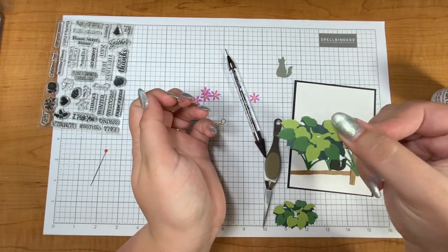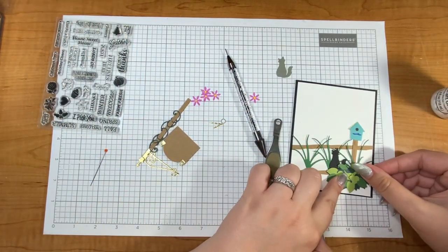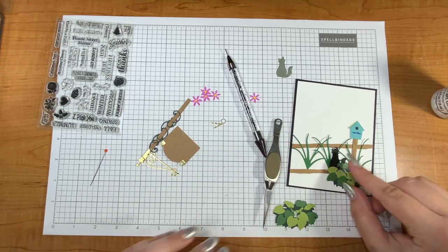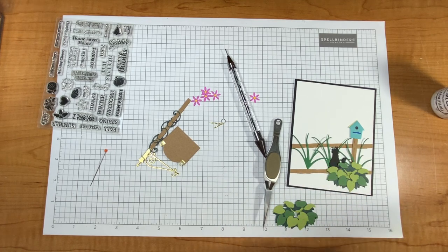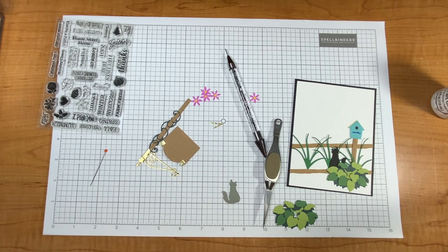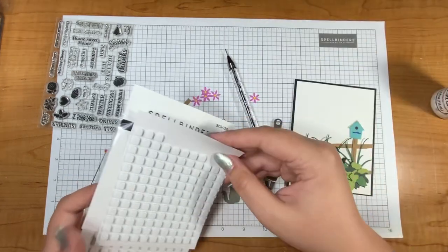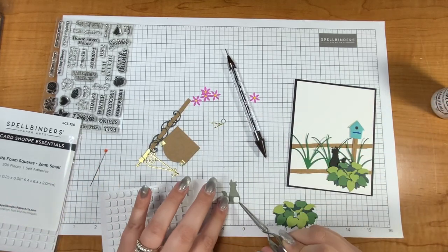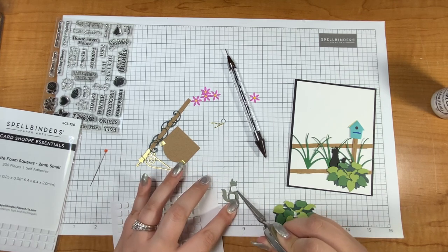I kind of went crazy with all the different colors and used a whole bunch of scraps to make all the different leaves — that was kind of fun. I love using up my scraps and just using what I have in my stash to get creative. Now for this little kitty I need some foam squares to pop it up. I have these Spellbinders foam squares — the two millimeter ones — they're nice and small so they're perfect for this little cat.